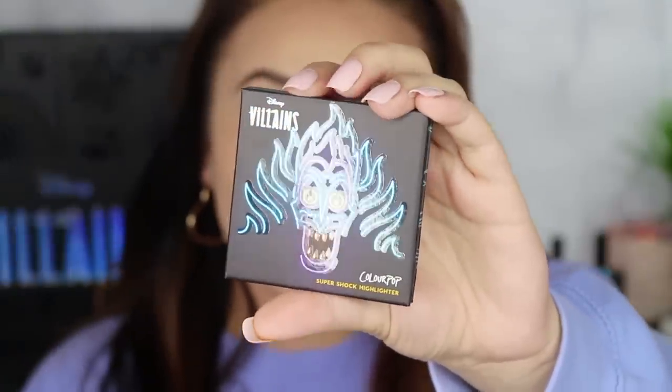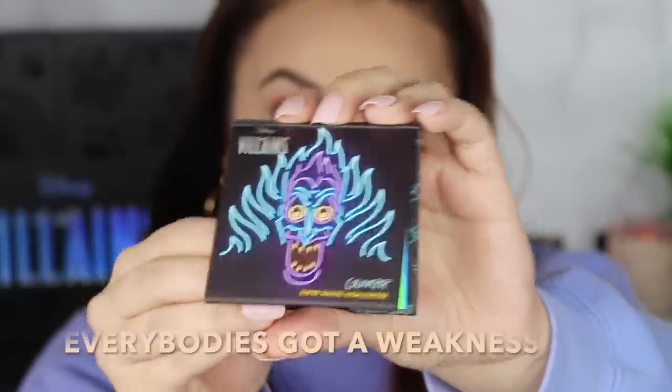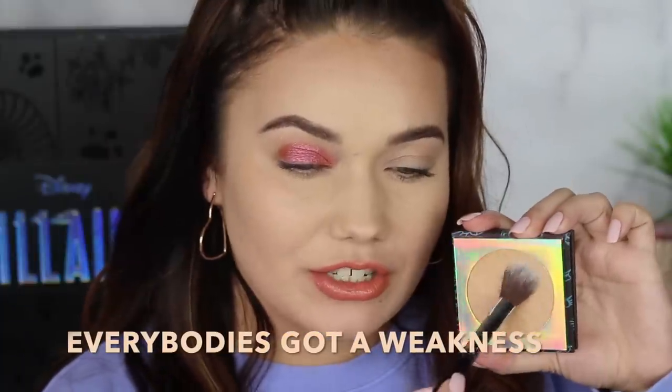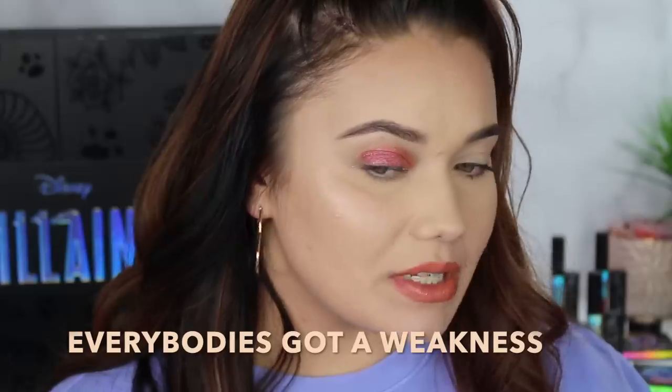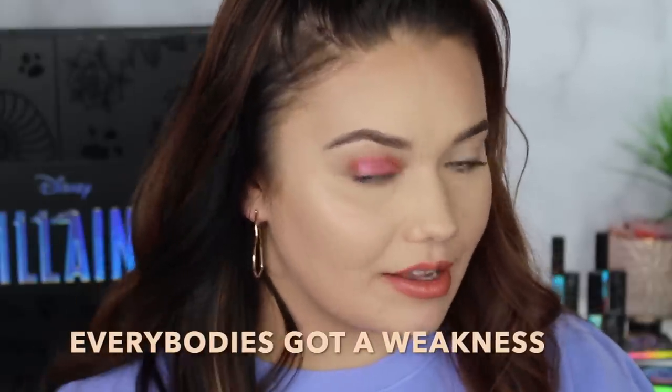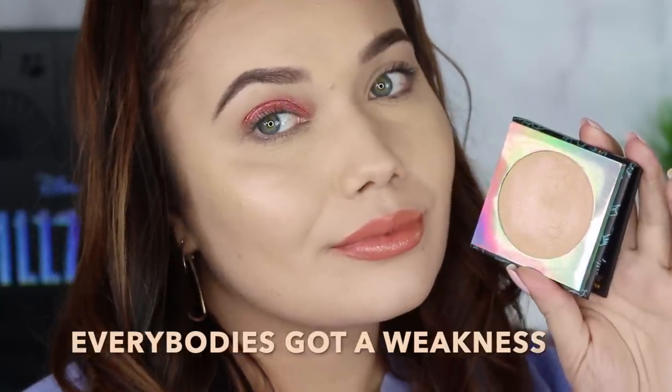Lastly we have the Hades highlighter called Everybody's Got a Weakness. That's a really good name for him. It's a little more yellowy, but I see some peach in there too. I would say this one's a more toned down, more mild version of Cruella's highlighter. Cruella's highlighter has very similar tones, but it's a higher flash, it's brighter. That's it for all of the villains.